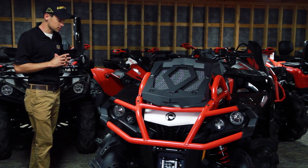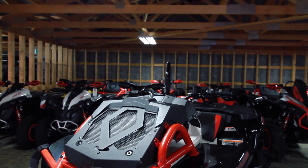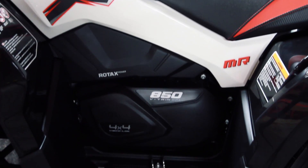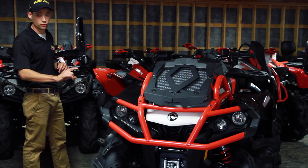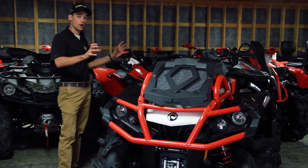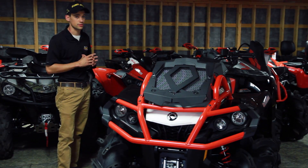The 850 XMR is one of our most popular quads because it comes with most of the accessories that guys want for a very good price — accessories such as Gorilla Silverback tires, Rad Relocate, 3000 pound warm winch, aluminum foot pegs, fog shocks, and tons of power. The 850 is an absolutely fantastic one.